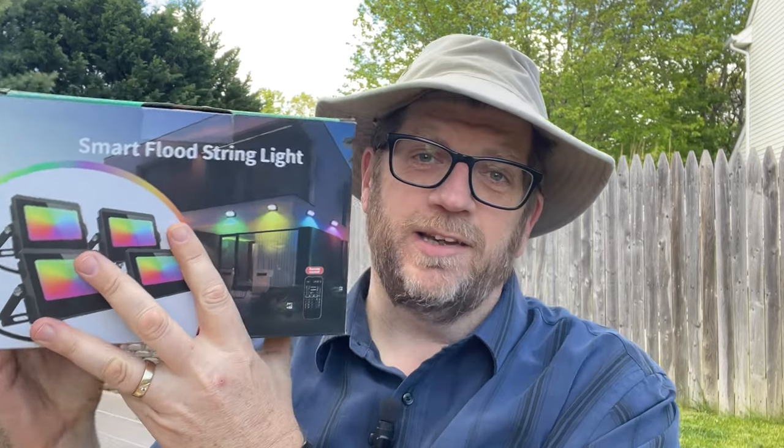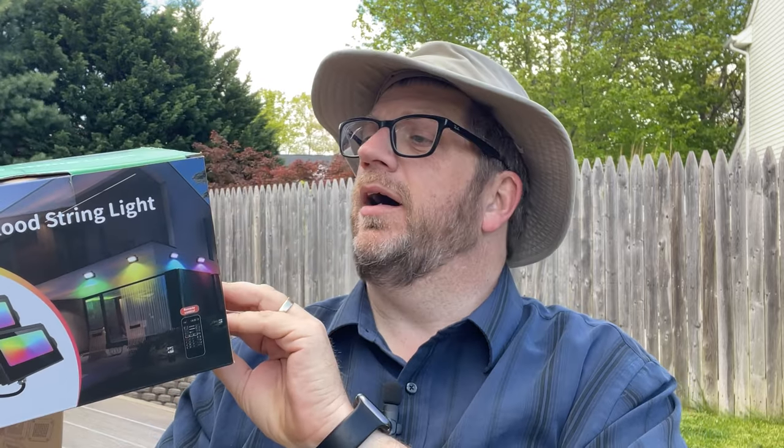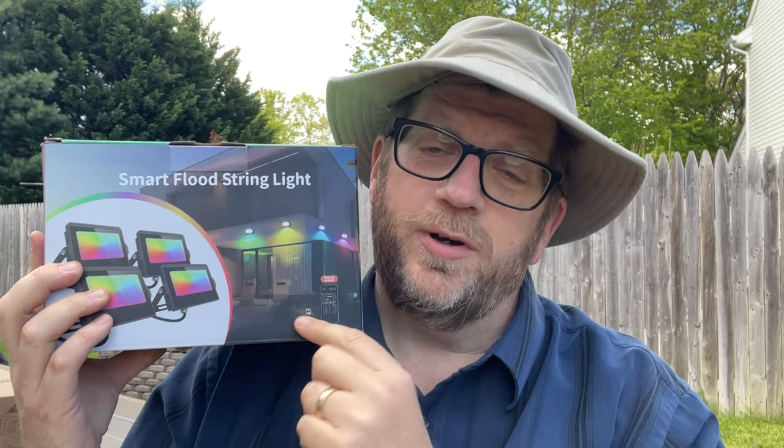Hi, my name is Tom and I was sent these Alfeol Smart Floodlights to go ahead and give them an honest review, and that's exactly what I'm going to do right now. This is a set of four LED lights. These lights can do yellow, white, whatever you want, but they're for outside use primarily. You can actually landscape or color scape your house with these lights.